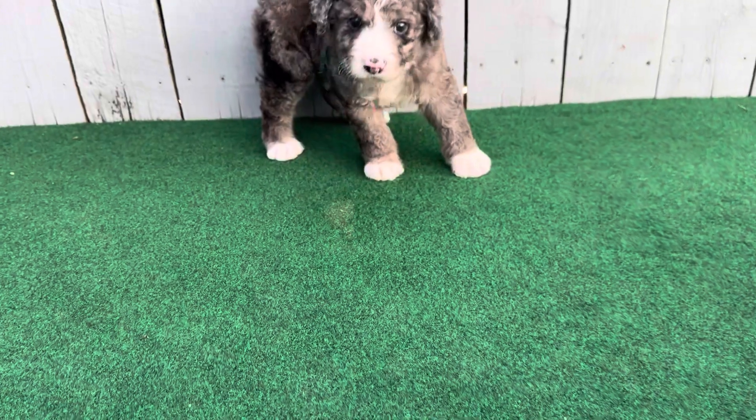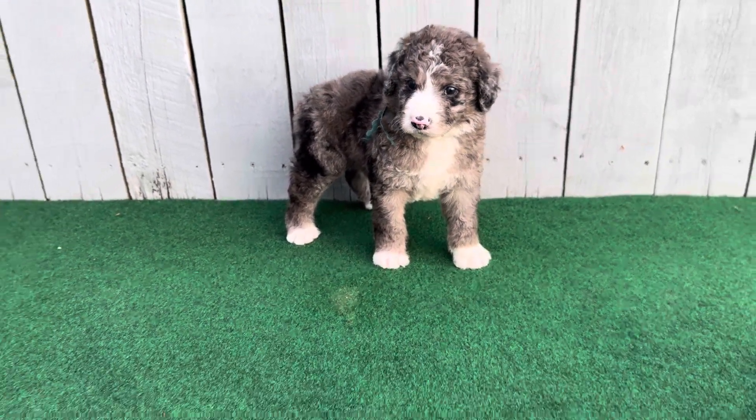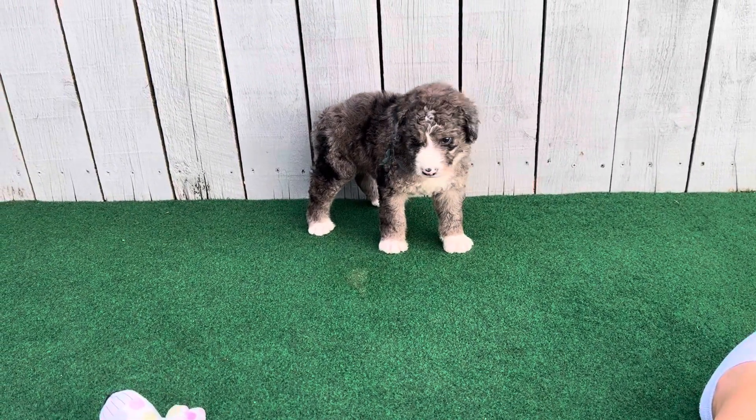Did you hear that? What do you think — you want it? You want the toy? Hi, buddy.